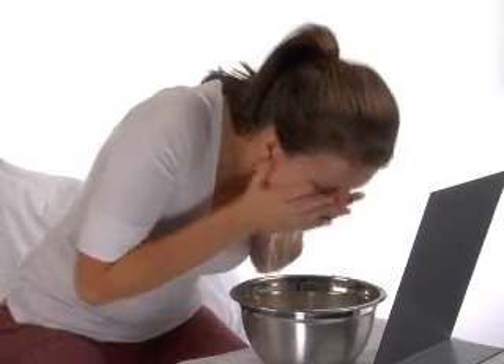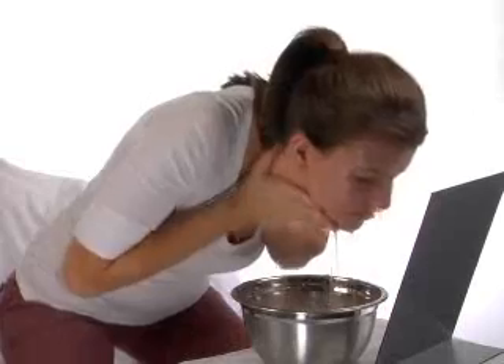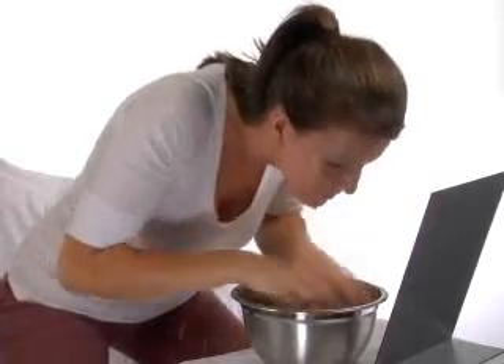For optimal results, use the scrub three times weekly, twice weekly for sensitive skin. Sonia Dekar's Triple Action Organic Scrub Double Action Technology improves the skin's health and leaves it feeling ultra soft.